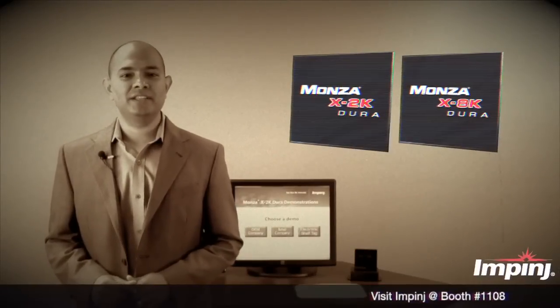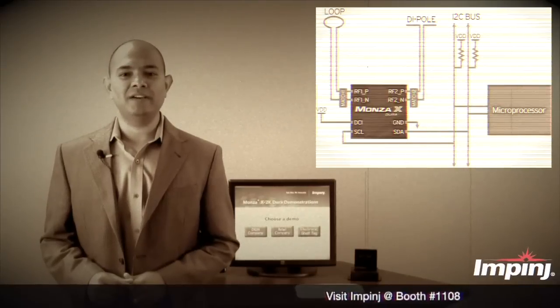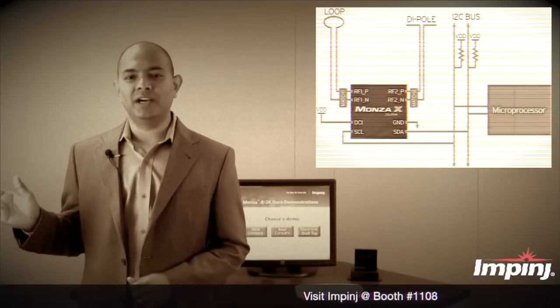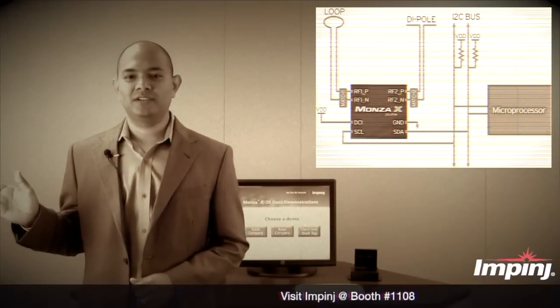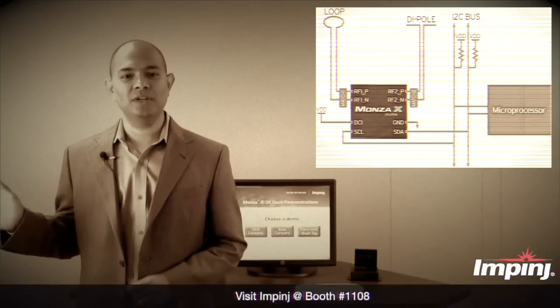Monza X provides two interfaces for communication. These chips have the regular RFID interface for communicating wirelessly to UHF RFID readers on one side.